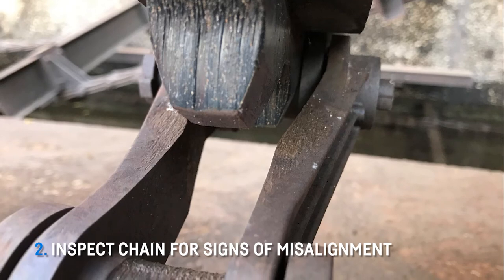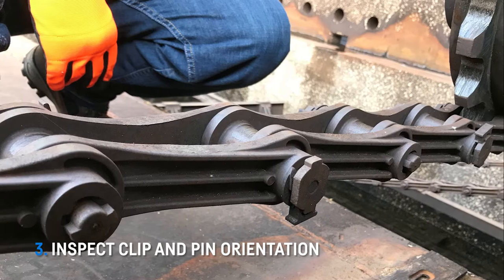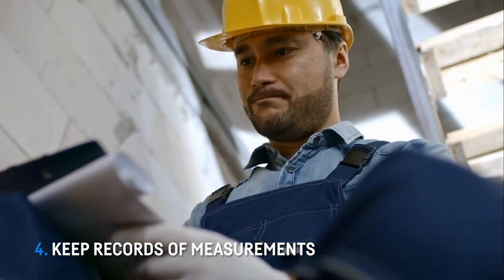Number two: inspect the chain for signs of misalignment. Number three: inspect clip and pin orientation, as these are indicators of underlying problems. And number four: keep records of all of your measurements.